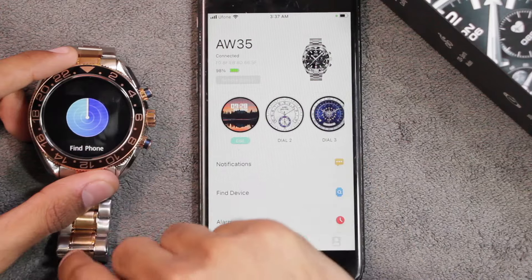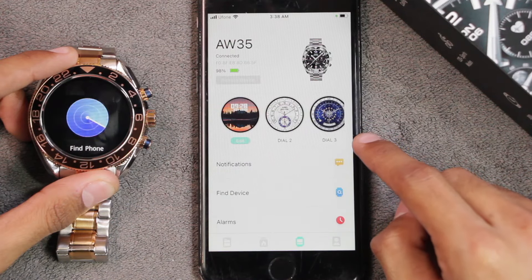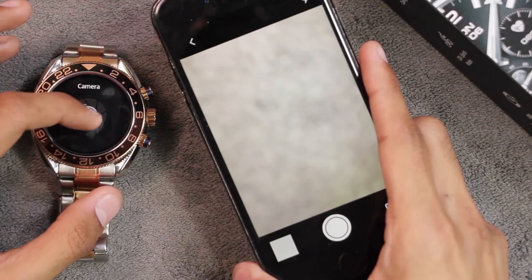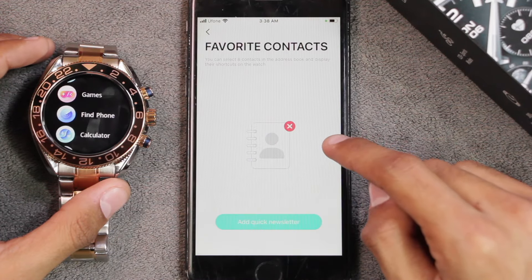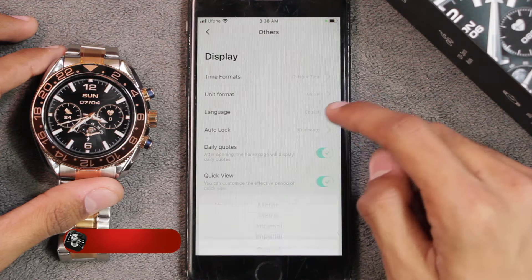There's also a Find Phone option, which makes the smartphone ring and vibrate. You can also use the smartwatch as a Bluetooth shutter button to take pictures. You can sync your favorite contacts and add up to eight commonly used contacts directly to it.